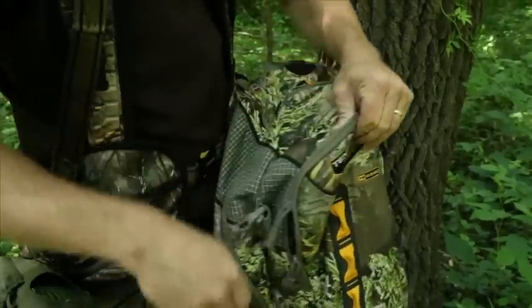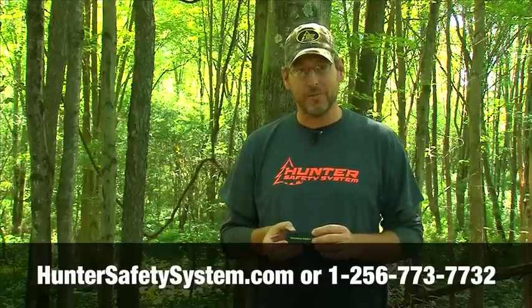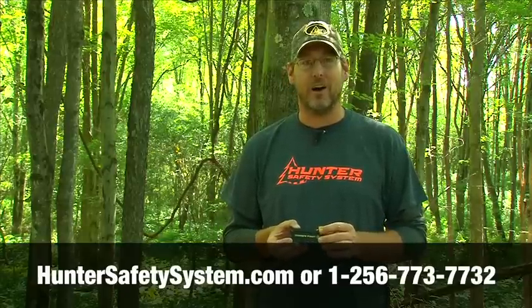This is the Hunter Safety System Crow's Foot, going to help keep you organized in the stand. For more information, visit their website at HunterSafetySystem.com.